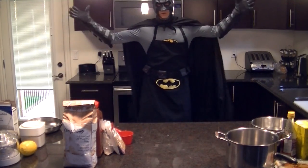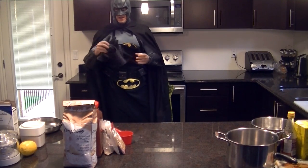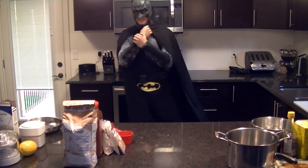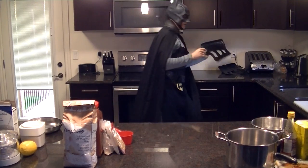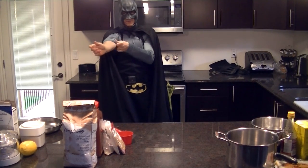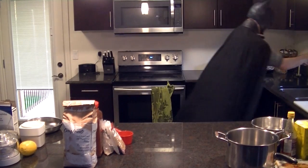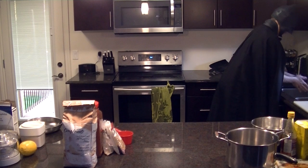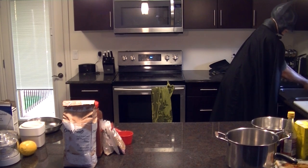Greetings, and welcome to another episode of Cooking with Batman. Today we are going to be making the Moonbeam Lemon Chicken. That is going to be delicious. And the first thing, as always, is going to be to remove our arm braces and our crime-fighting gloves because they are for crime-fighting and not for cooking. Now we're going to want to wash our hands - we're going to be doing a lot of hand-washing here. Lots of raw meat in this one. Be sure to get in between your fingers.